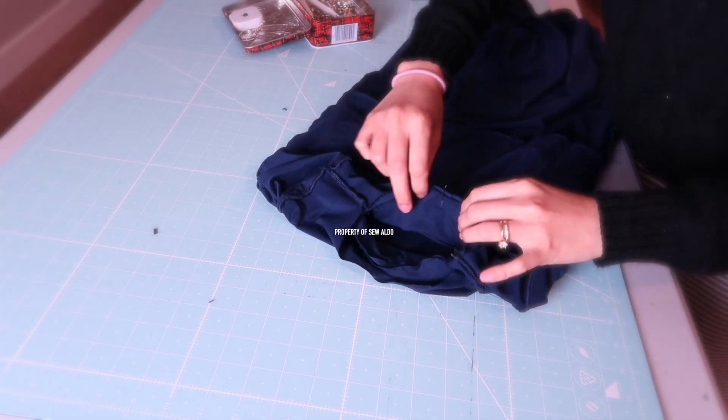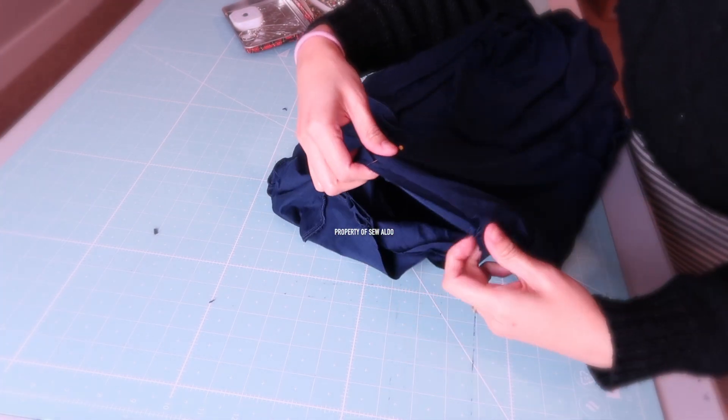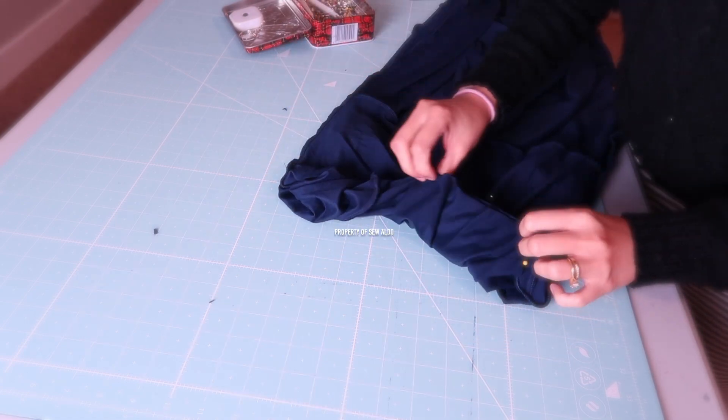Keep in mind that the neck band is going to be a little shorter than the neckline, so you are going to have to stretch the neckline as you sew — not the neck band, the actual neckline of the dress.